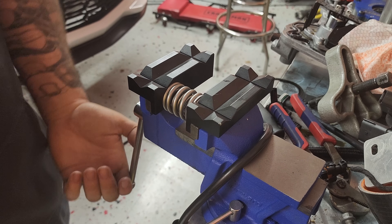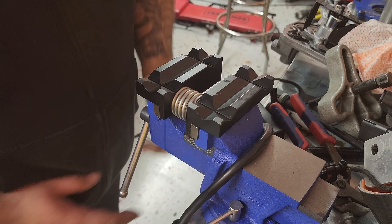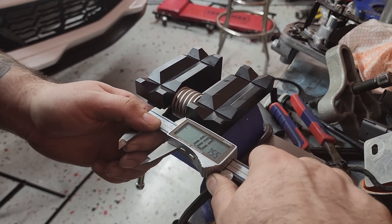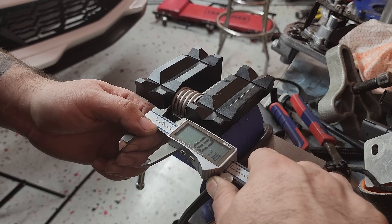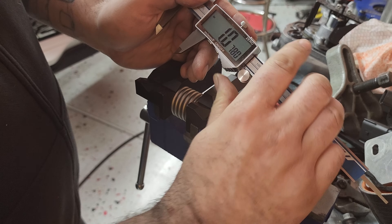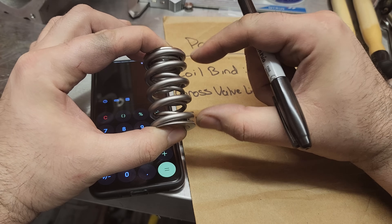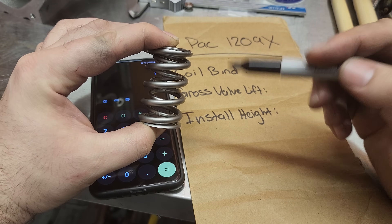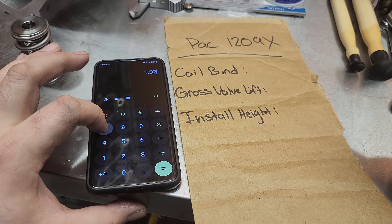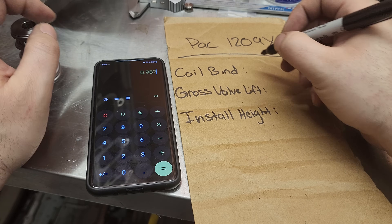We compress it down until pretty much locked down, then measure inside. I'm measuring 1.077. Now I subtract the retainer thickness. So 1.077 minus 0.090 thousandths gives us a coil bind of 0.987 thousandths. We write that down.